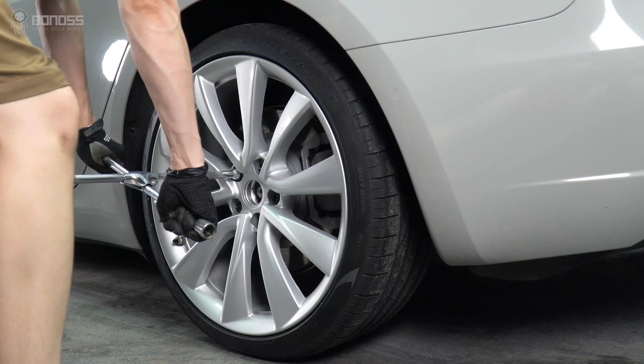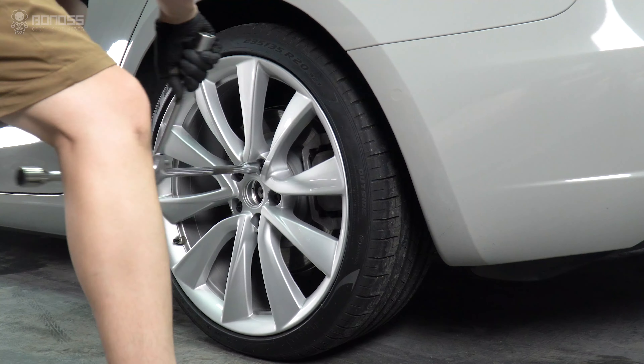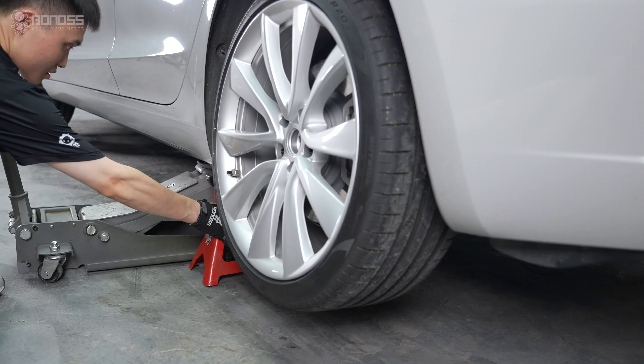Use a cross-bar to loosen the lug nuts on the wheel side in a diagonal sequence, but do not remove them altogether. For better safety, place jack stands to support each end of the car.